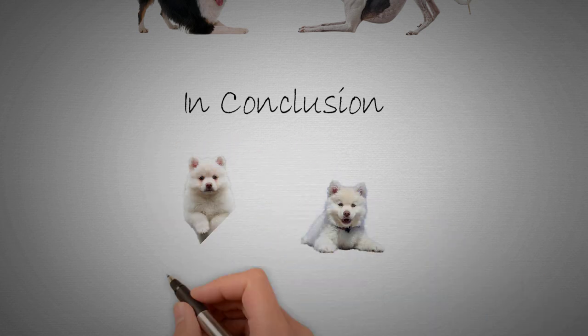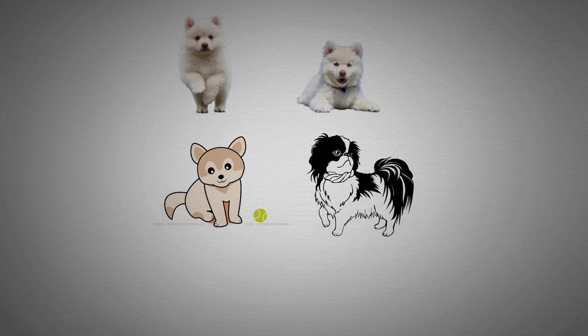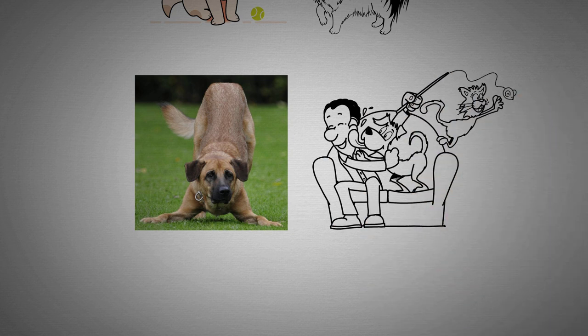In conclusion, the play bow is a fundamental part of dog language and play behavior. It is a clear indication that a dog wants to engage in play, and is a positive sign of social interaction. Next time you see a dog play bowing, remember that it's a great opportunity to engage in some friendly playtime.